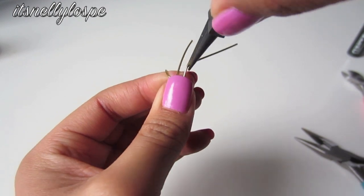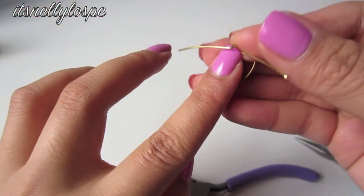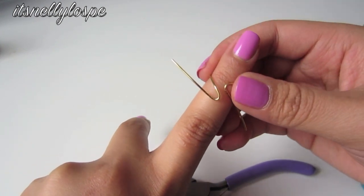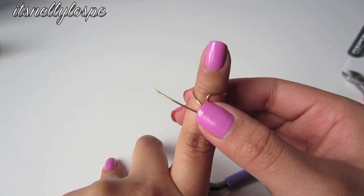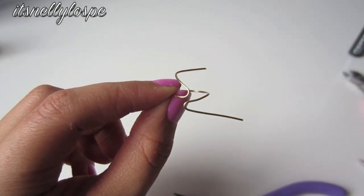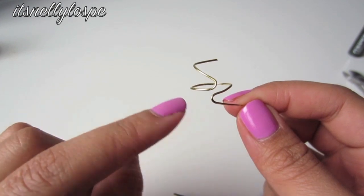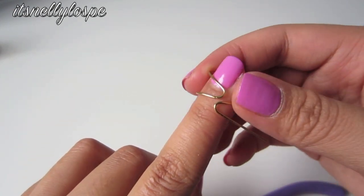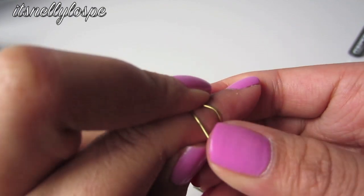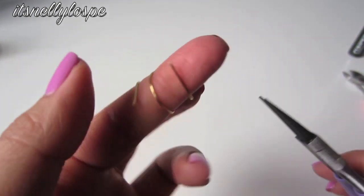On the other side we're going to do the same thing and create that rounded v-shape. I forgot to videotape this part, but make sure that from the back, the right side should curve downwards and then the left side should curve upwards. So it should look like something like this in the back — and yeah, that's pretty much it.